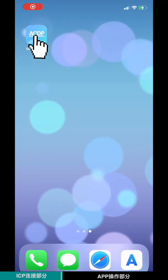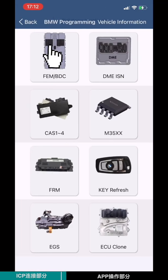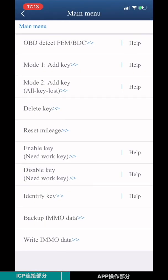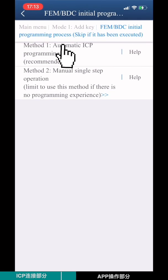Open the mini-ACDP app. Choose BMW, then choose FEM BTC. Choose MMO-MILE-H. Choose Model 1. Select Add Key. Choose FEM BTC initial programming process. Choose Method 1: Automatic ICP programming.